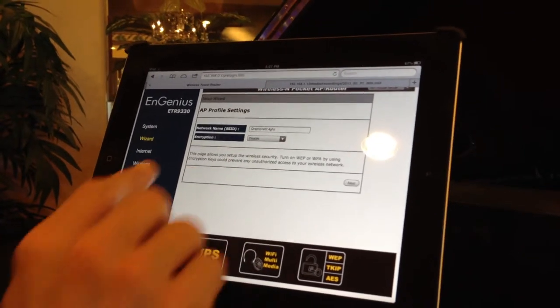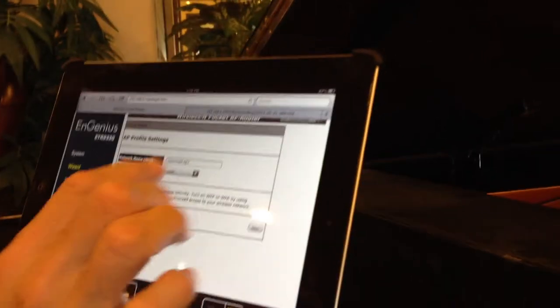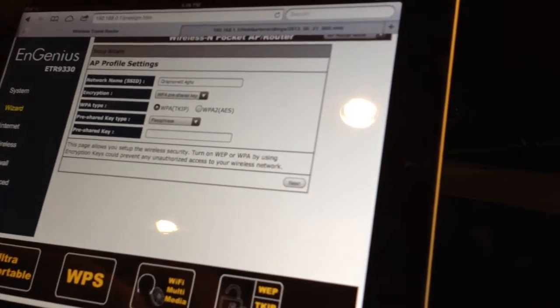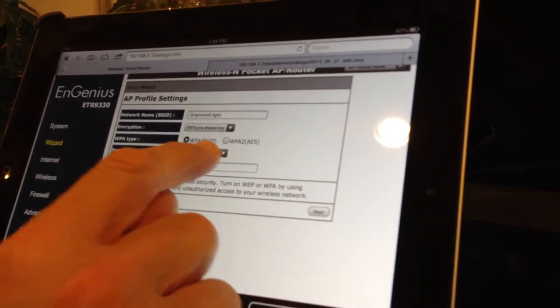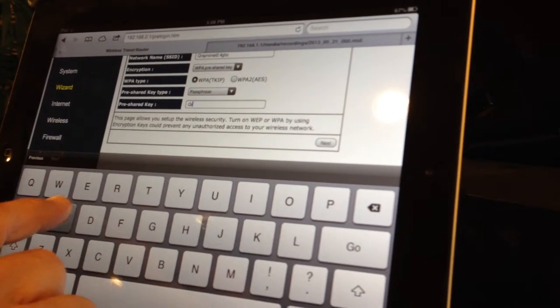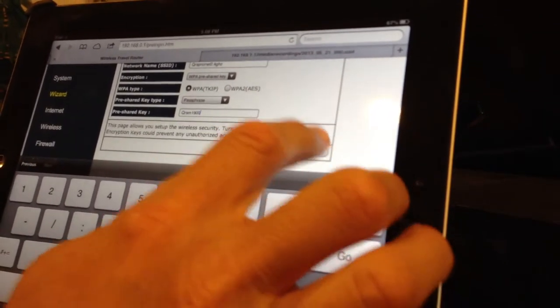Now you're going to select your network in your home. Ours here is QSPNO net something, so I'm going to select that. The encryption button underneath — I'm going to pull down the menu and put WPA pre-shared key. It's going to say, what is my password? So I'm going to put it in there, and then I'm going to hit next.